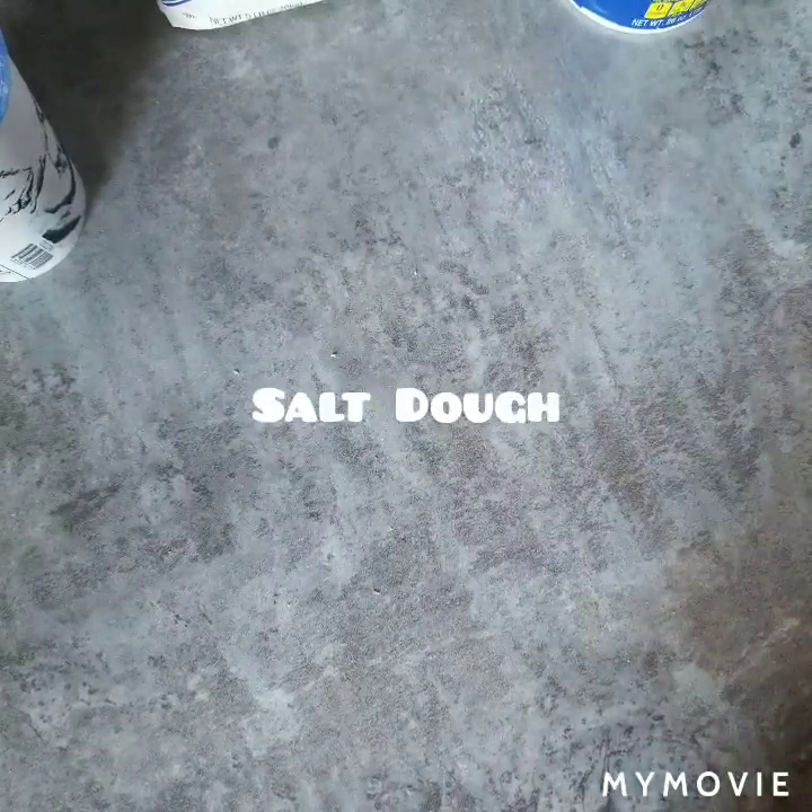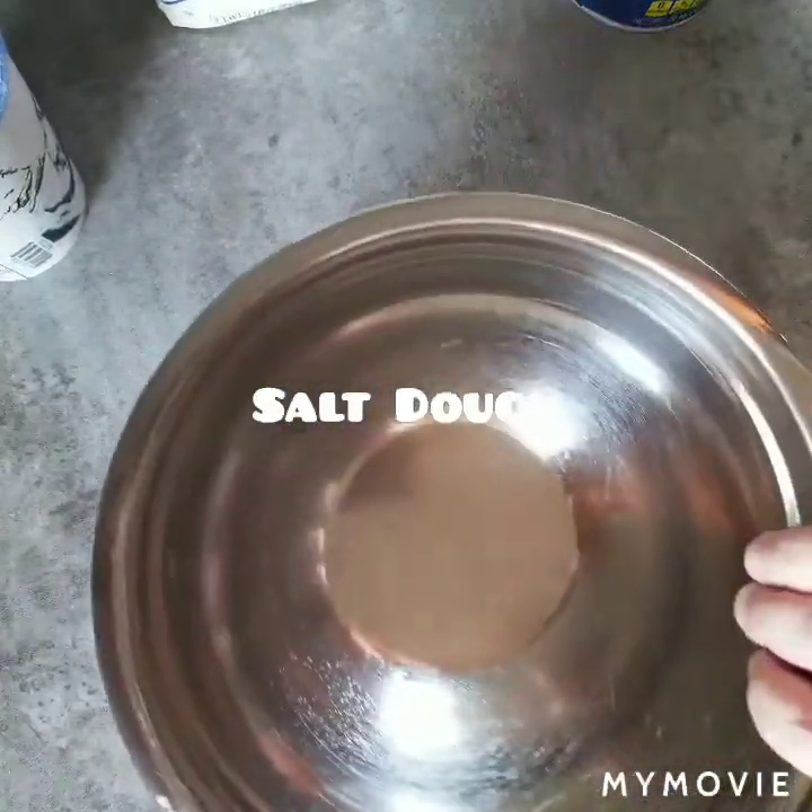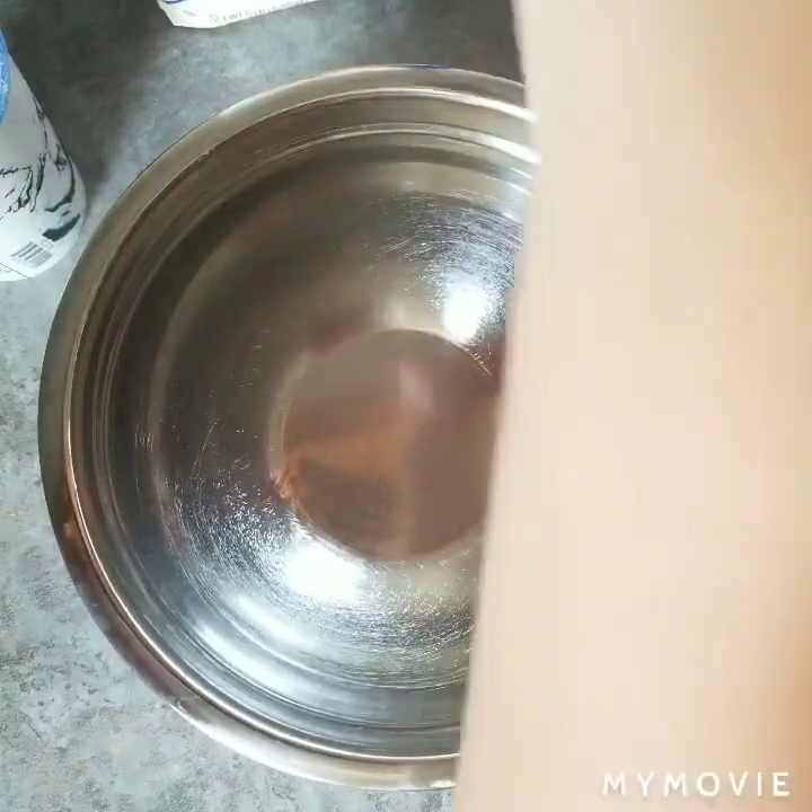Hey guys, I'm going to teach you how to make the dough you need in order to make your own petroglyph.